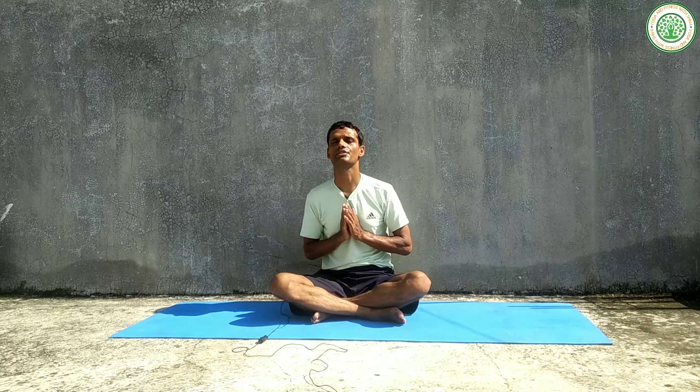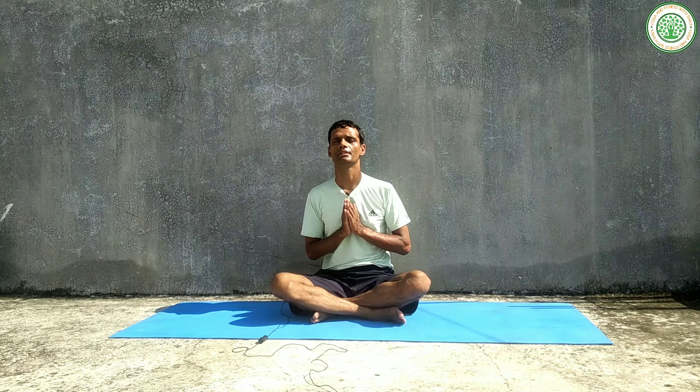Sit with shoulders back, chin slightly down, back straight, and lengthening your spinal cord.